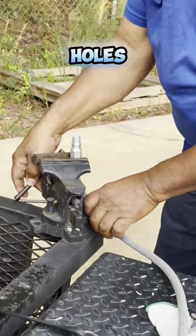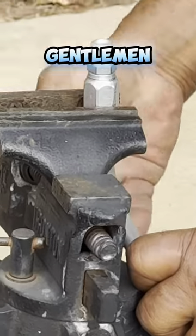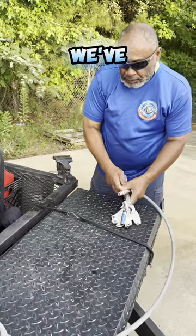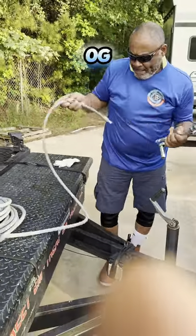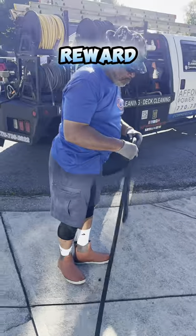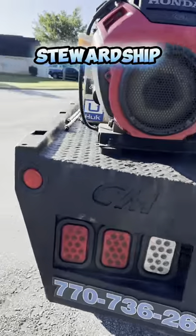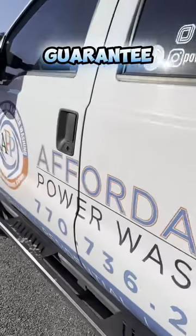Field hose repair — just like that, ladies and gentlemen. Just like that. It's like the third one we've done so far. Good job, OG. You finally got it. 100. Keep it moving. Stewardship has a reward, bro. Stewardship has a reward. Guaranteed. Thank you.